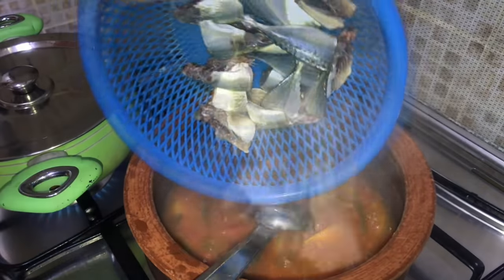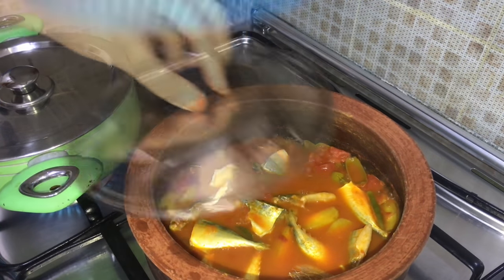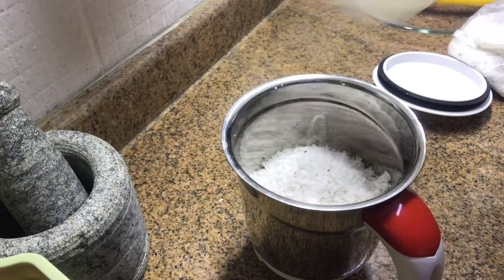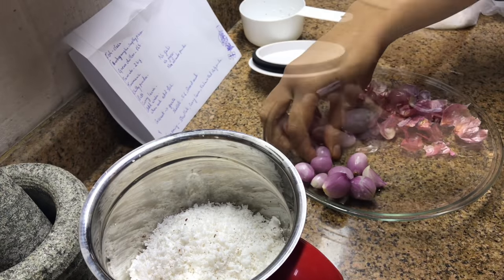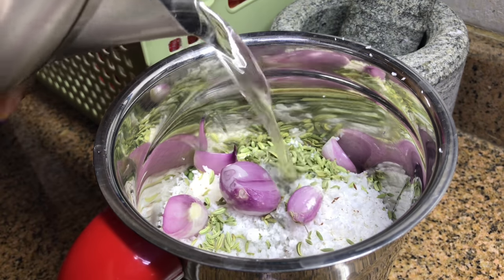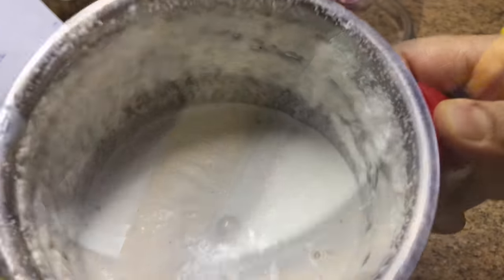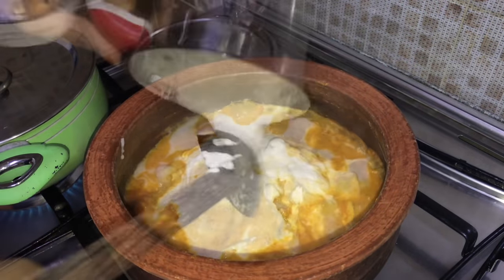When the tomatoes are cooked well, add fish pieces. Don't mix too much with a spatula — cover and cook the fish. By that time, grind some coconut: add 1.5 cups of grated coconut into a blender, along with 5–6 shallots and 1 tsp fennel seeds. Add some water and grind to a very smooth mixture.